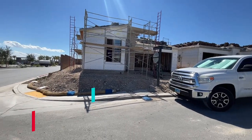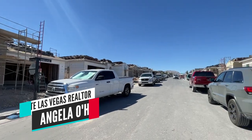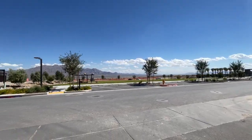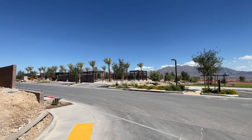Good morning everyone. It's Angela O'Hare, your favorite Las Vegas realtor. Today I'm over at Trilogy Sunstone by Shea Homes, a new 55-plus retirement community here in the northwest side of the valley.